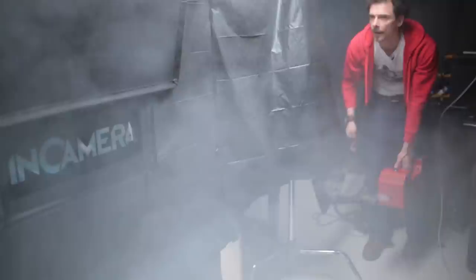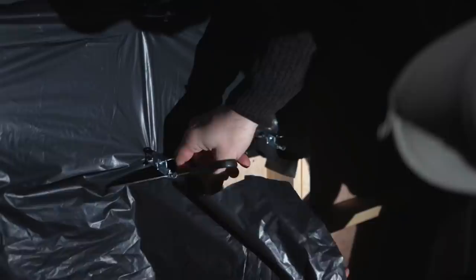So we attach the bin liner to the spacers using croc clips, then trim off the excess — let's not melt any more plastic than we really need to. We've got essentially a bin liner strapped across the back of our stencil and now we're going to set fire to it. Don't try this at home, and we should probably be wearing respirators as well.